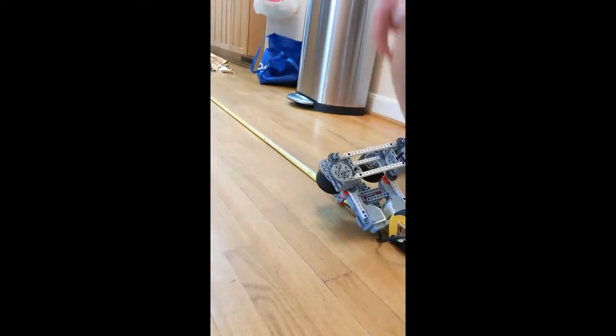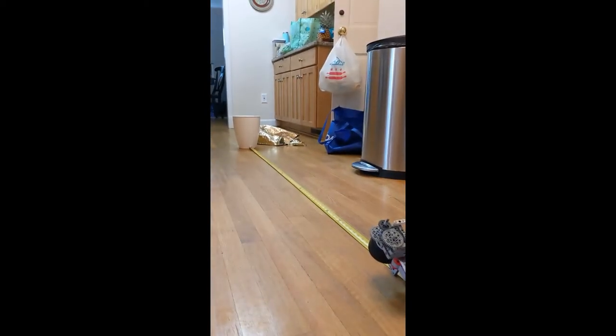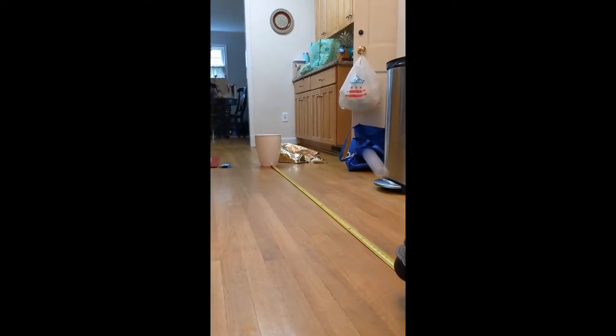Welcome to the ping pong ball challenge. I'm just going to go through some examples. This first one is made out of LEGO Mindstorms, and this one uses spinning wheels.